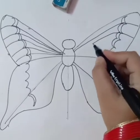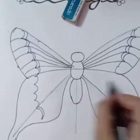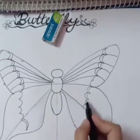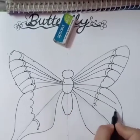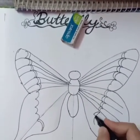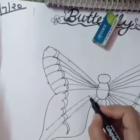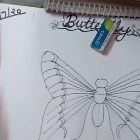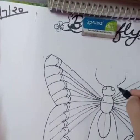Now draw some lines by crossing these curves and decorate your butterfly with the help of these curves and lines. Add another curve to fill the blank area. These cross lines make your butterfly look beautiful.